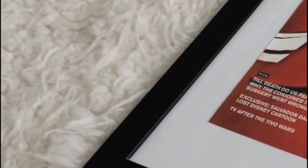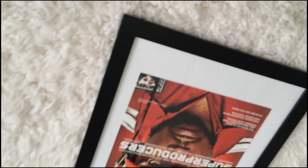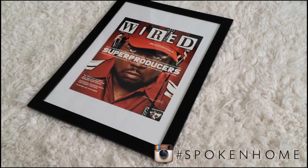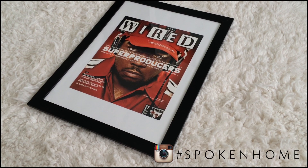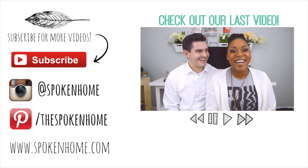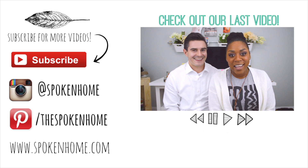That's about it, you guys! We really want you to try this project out and show us what you've created. Tag us on Instagram at Spoken Home or hashtag Spoken Home. Don't forget to rate, comment, and subscribe — the button's right there. Check out our blog at spokenhome.com. We'll see you in the next one!